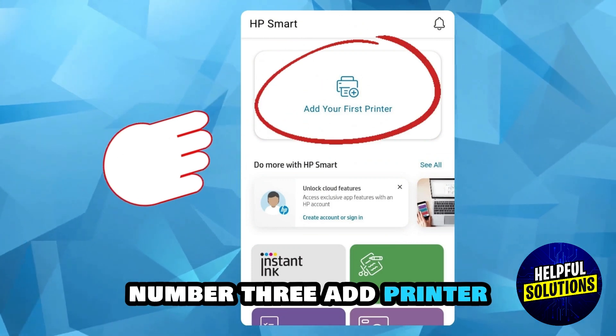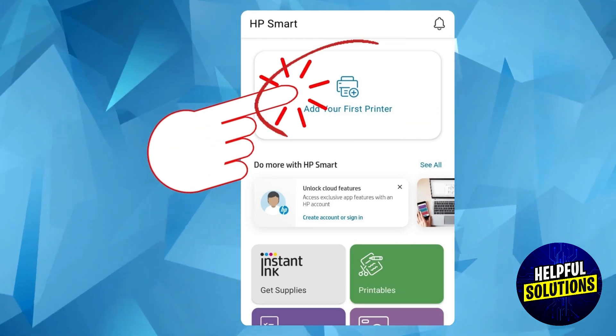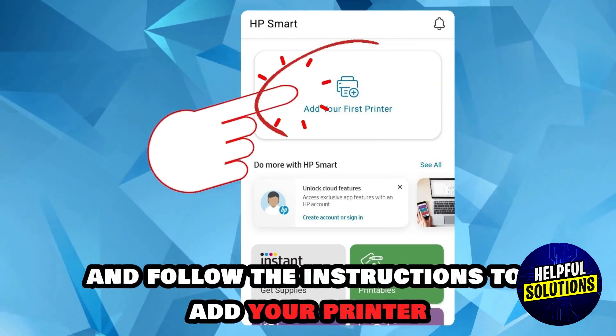Number three, add the printer. Open the HP Smart application, tap the plus icon, and follow the instructions to add your printer.